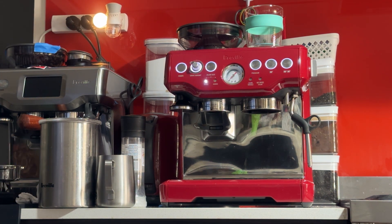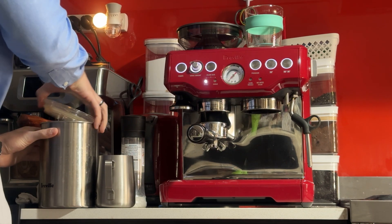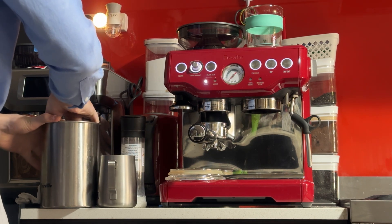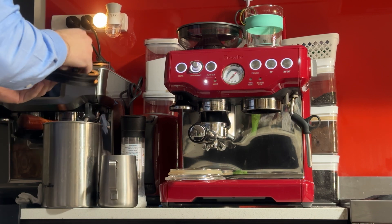This basket takes approximately 17 grams of coffee. The grind size is at number 6 at the moment. The finer you go with the grind size, the slower the coffee will pour and the higher pressure you'll get. The larger the grind size, the quicker the pour will happen and the lower pressure you'll get.